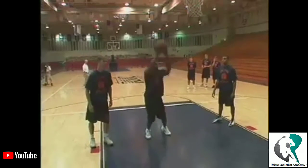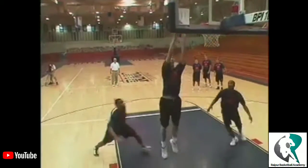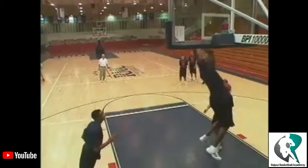Followers ready? Let's go. One, keep it up high. Keep the ball board level, board level. Five, six, seven, eight, nine, ten. Excellent.